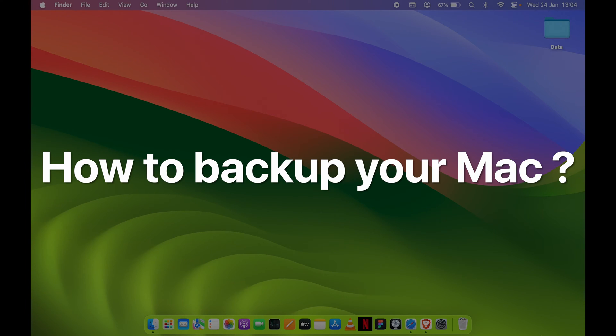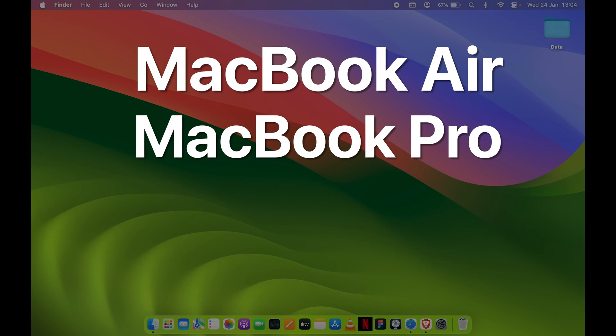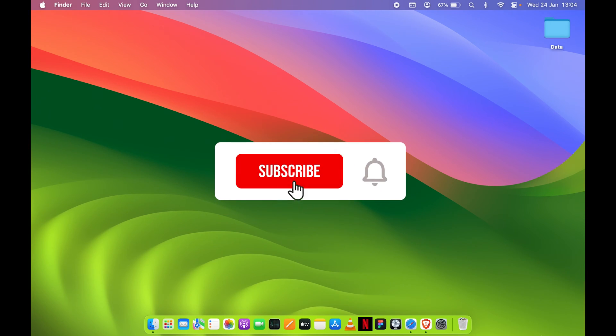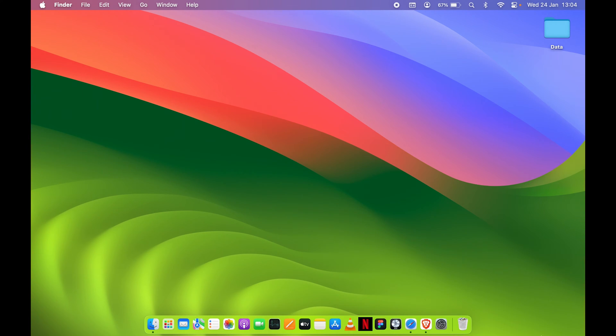How to backup your Mac? If you are using MacBook Air, MacBook Pro, iMac or Mac Mini, the steps are going to be the same. Now let's say you are selling your Mac to someone else or giving your Mac to someone else to use. Before that, it is always necessary to erase your Mac completely, and before erasing, you should always backup your Mac.